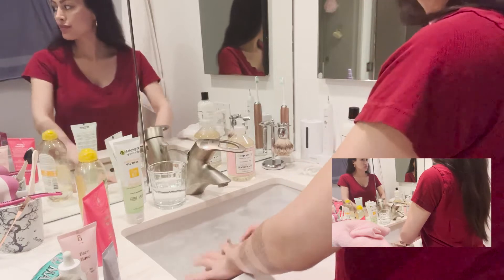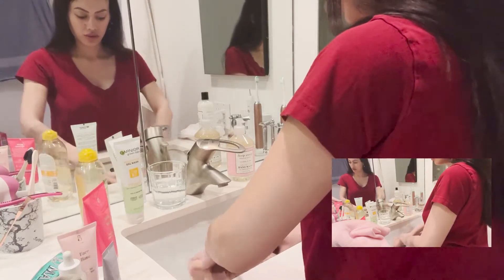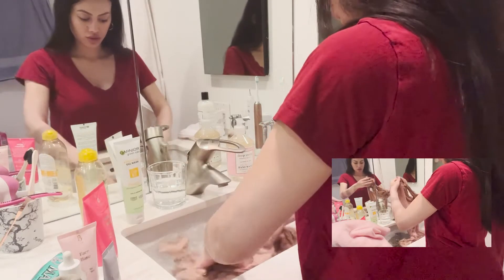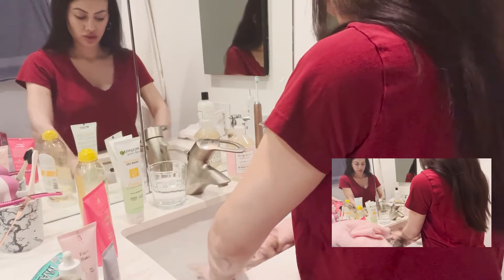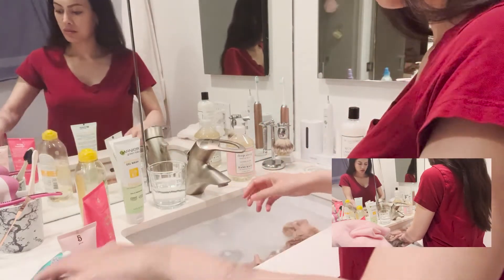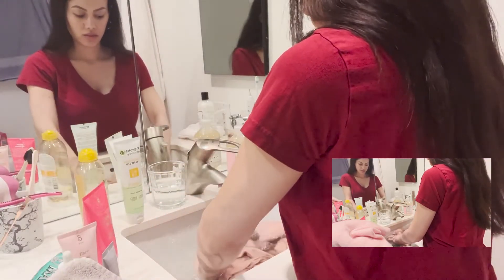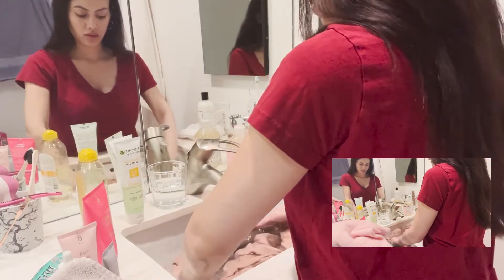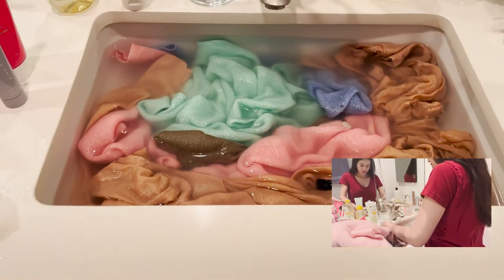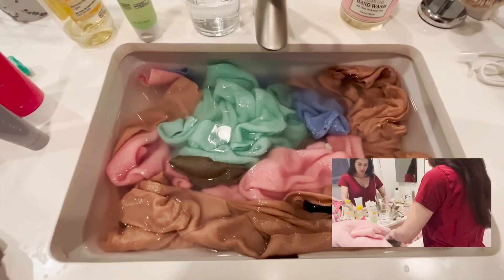I fully submerge the cashmere into the water. It will take a while for the water to absorb because cashmere is not as thirsty a fiber as, say, polyester. It takes a bit of massaging. Be sure not to stretch the material — don't wring it. Press the cashmere against your own hands or against itself, and let it sit for no more than 30 minutes.